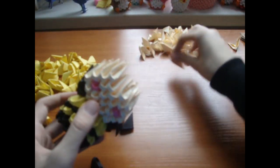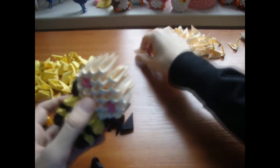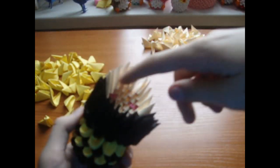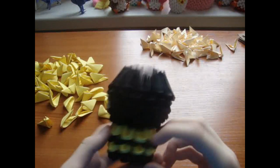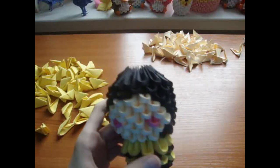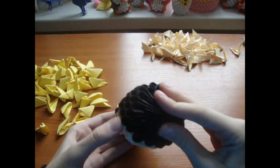Now fill here with black pieces — it should look like this. Now add churros of black pieces — it should look like this.